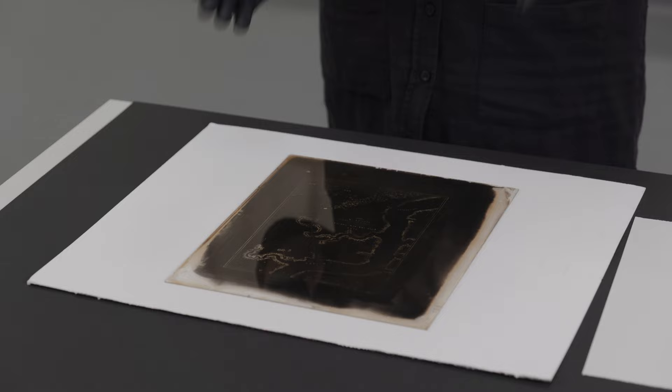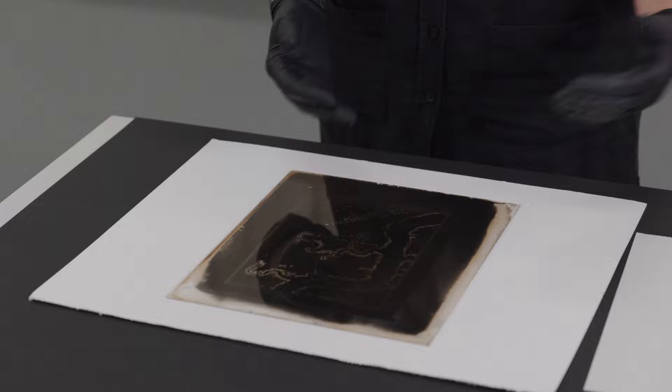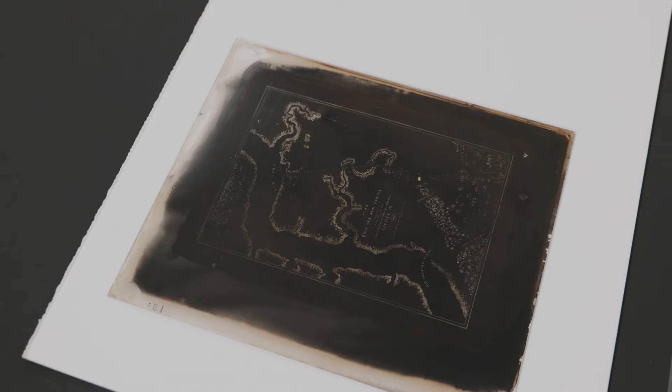Here we have a 10 by 12 inch glass plate negative, silver gelatine. On the verso side it has some masking, done by the photographer, to emphasize certain areas and get more contrast. The glass is very brittle, it's very dry, and it will easily break or crack.